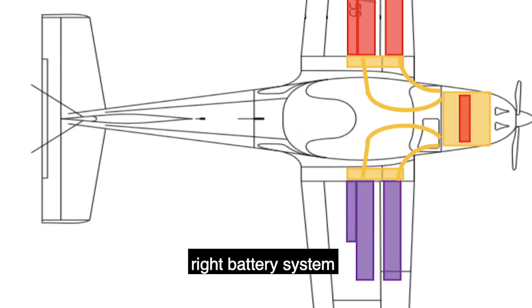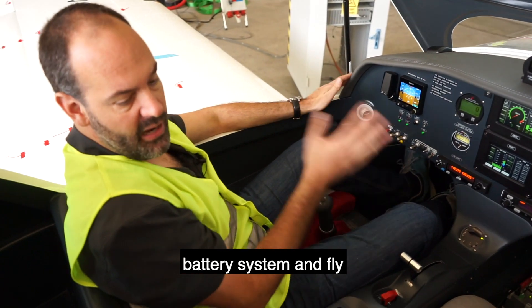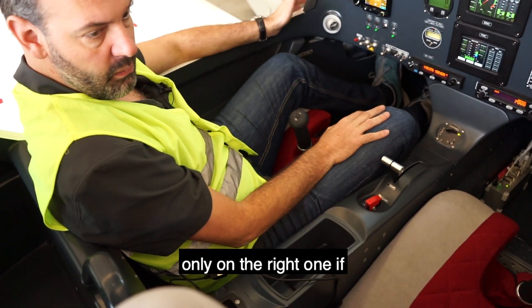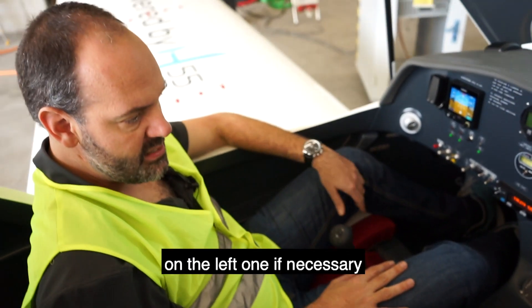Left battery system, right battery system. We can shut down the left battery system and fly only on the right one if necessary, or fly only on the left one if necessary.